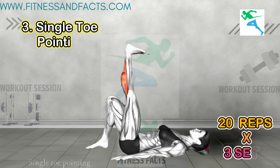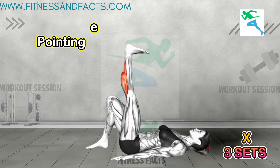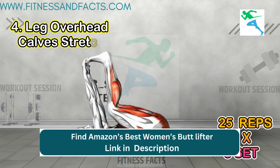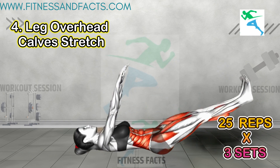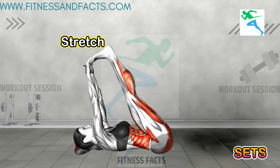Single toe pointing: lie on your back, lift one leg up, flexing the foot, and then switch to the other foot. This exercise targets the calf muscles, promoting lean and defined legs. Leg overhead calf stretch: lie on your back and extend both legs towards the ceiling, then gently pull them towards your head. This stretch targets the calf muscles and hamstrings, aiding in leg slimming.